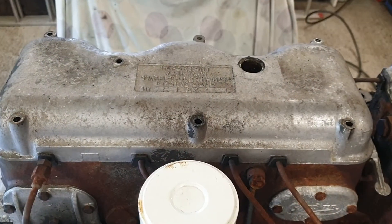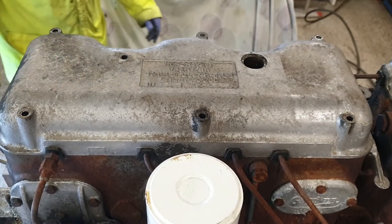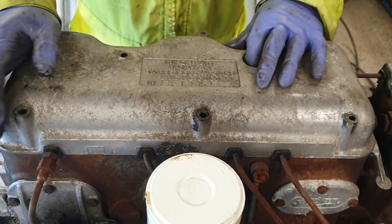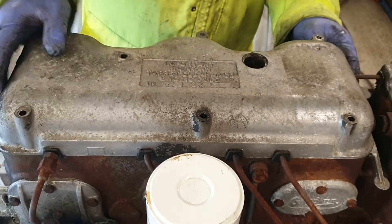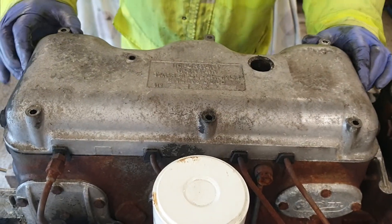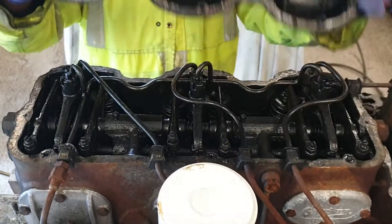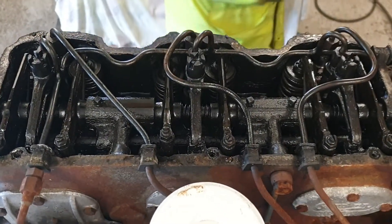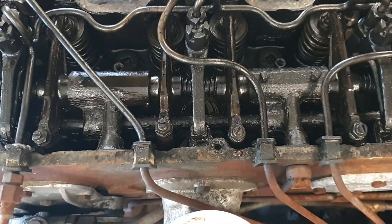Let's get the rocker covers off and take our first look inside. Now the rocker covers are off you can see it's fairly grubby in here with quite a lot of built-up carbon.